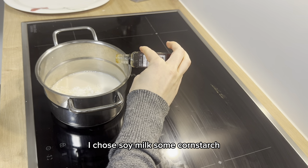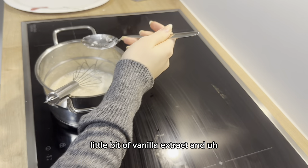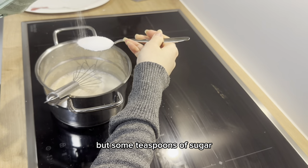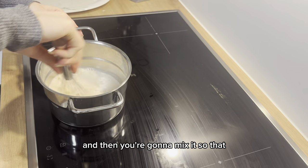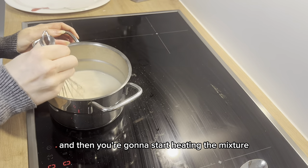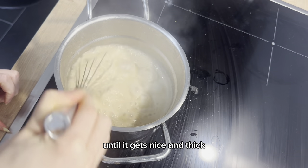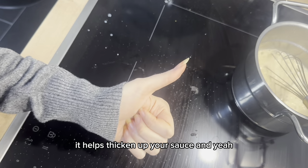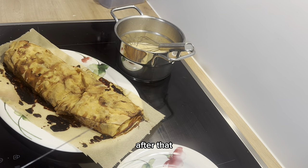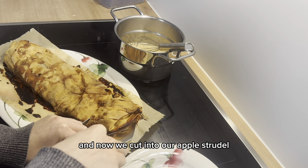For the vanilla sauce, take some milk — I used soy milk — along with some cornstarch, a little bit of vanilla extract, and a few teaspoons of sugar. Mix everything together so the ingredients are well combined, then start heating the mixture until it gets nice and thick. That thickness comes from the cornstarch. After that, let the vanilla sauce cool off for a bit.